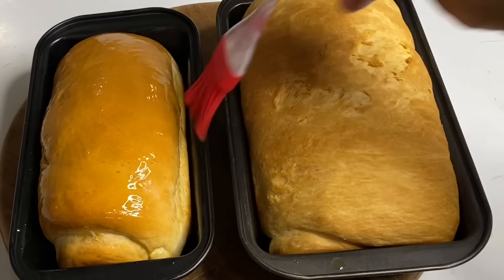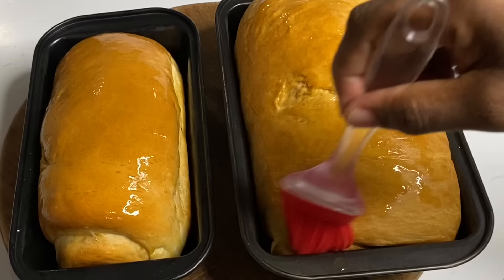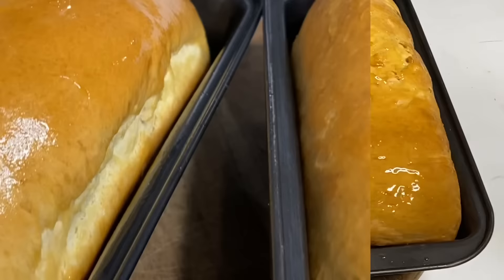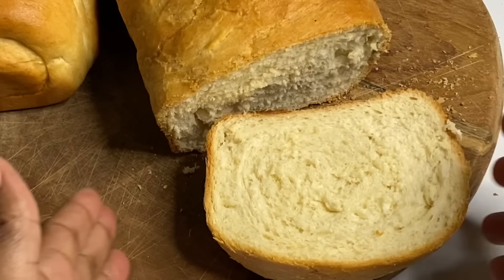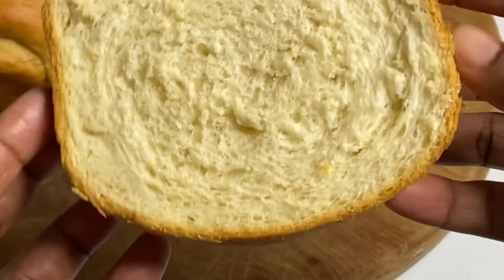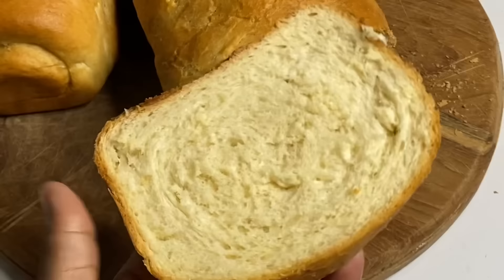I'm going to allow them to cool in the pan for about five minutes, then place them on a rack and cool for about 15 minutes before cutting. You really want to remove them from the pan because the heat will make them a bit soggy. And there you have it — freshly homemade bread! Easy, simple steps. These were absolutely delicious — finished in one night, had them with butter. Thank you so much for watching!